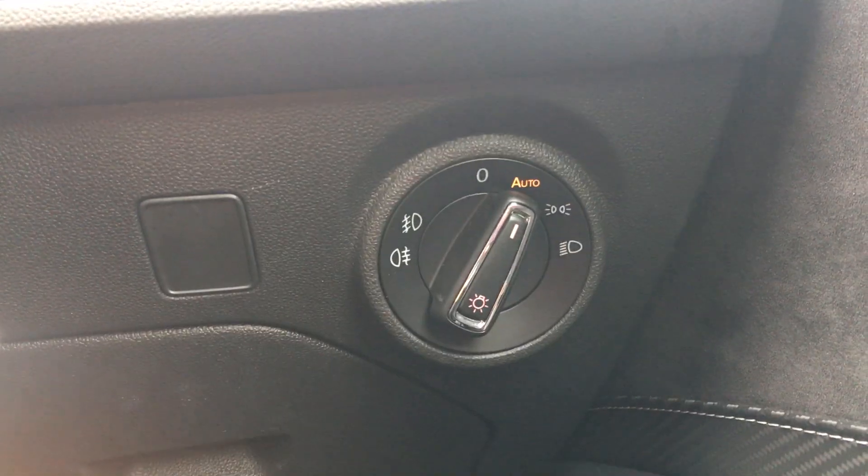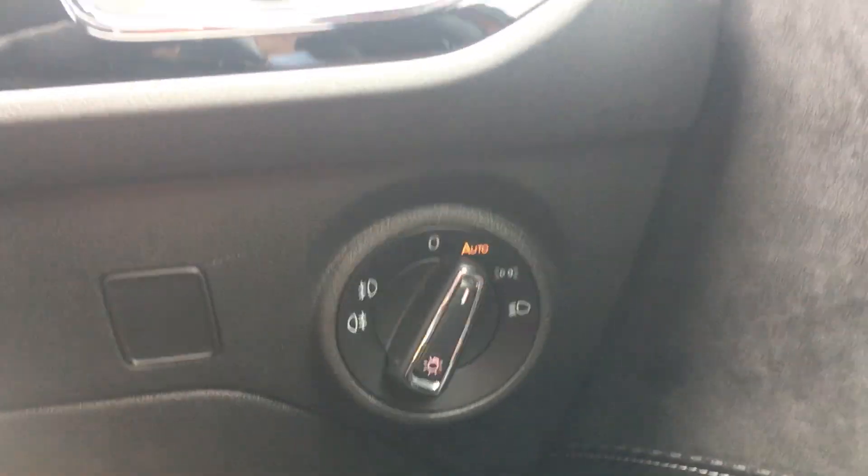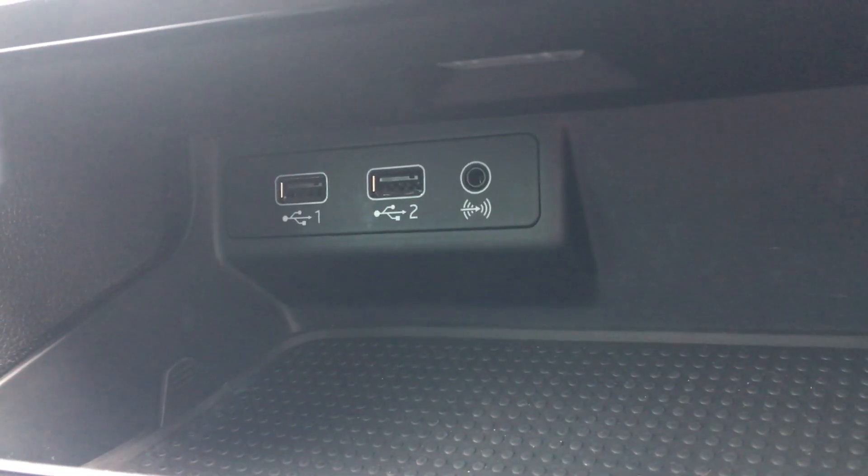Down to your right you've got your lights controls. And in your centre console you've got your power outlets down there.